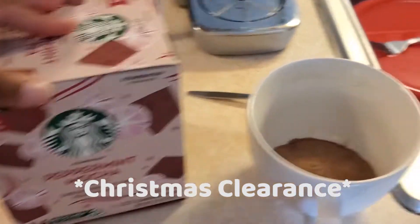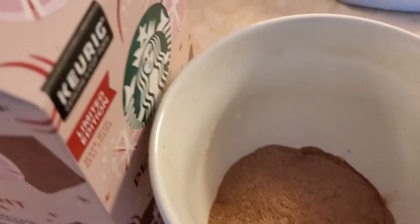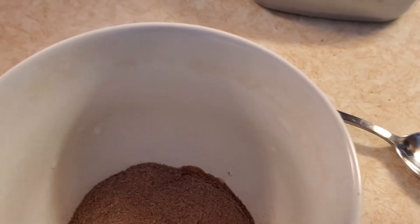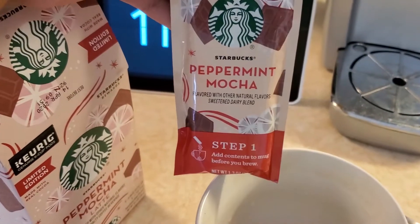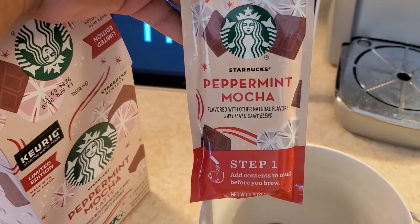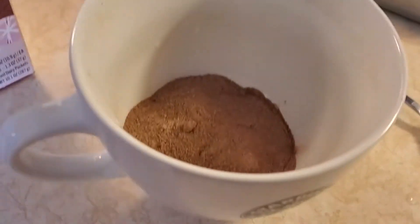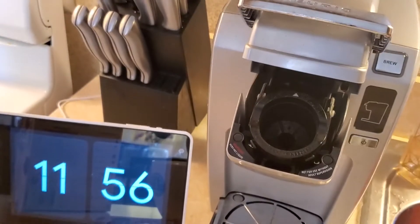I've already poured the powder in there, so it comes in two pieces. This is just step one — the powder, this is the peppermint mocha — and then you have to put the pod into the Keurig. I already filled my Keurig up with water.